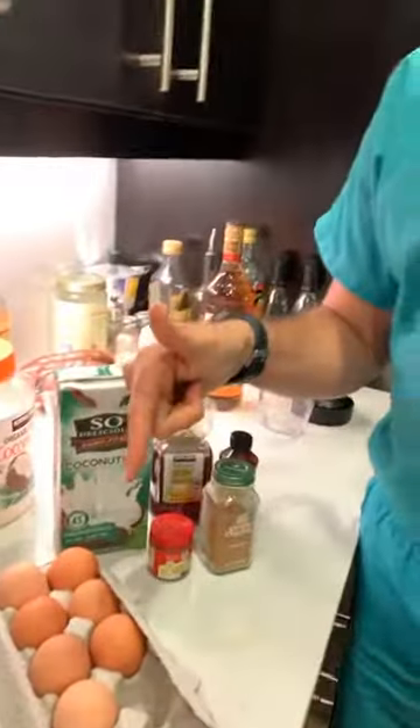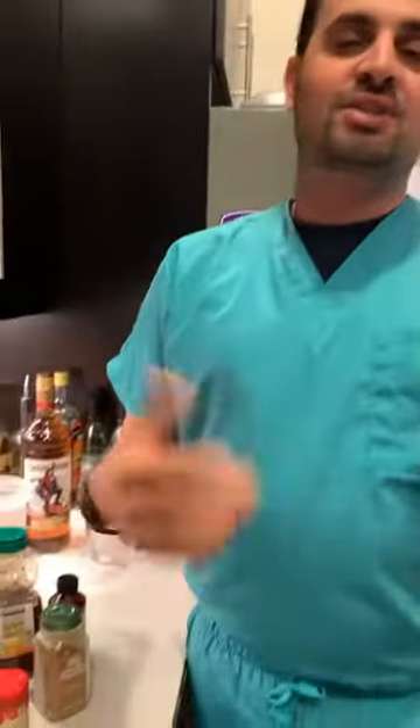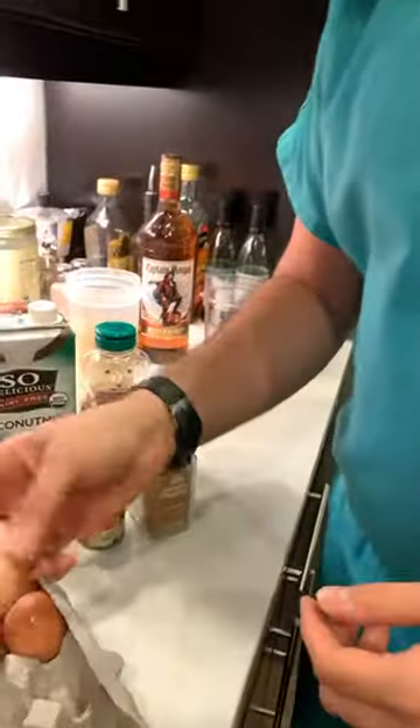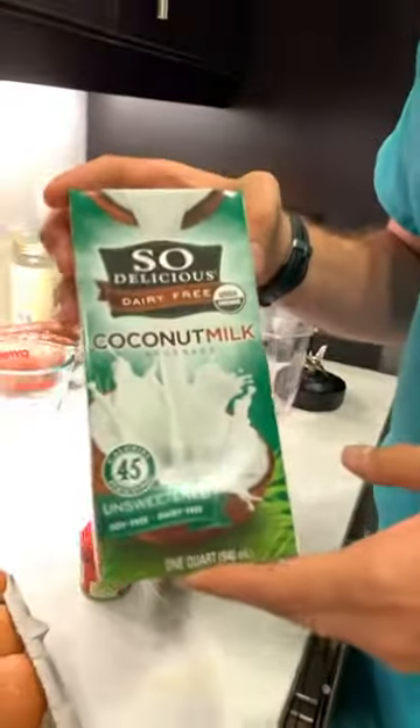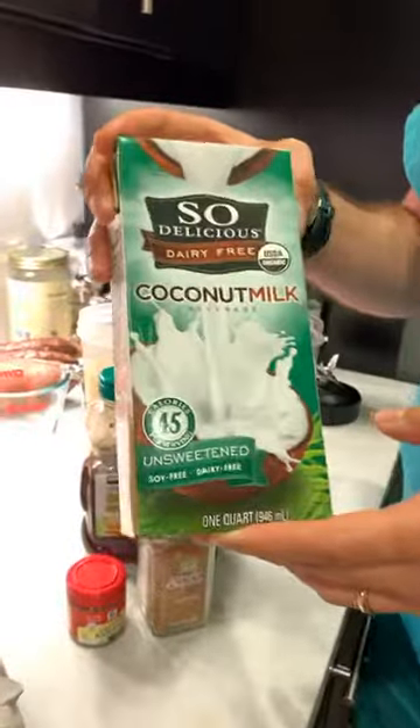First, you want to take six egg yolks. You can use the whites to make an egg scramble for breakfast the next morning. I use free-range organic eggs. The next ingredient is organic coconut milk — you're going to want six cups of it.